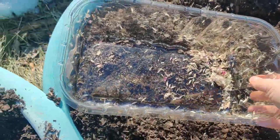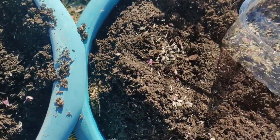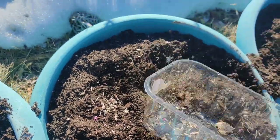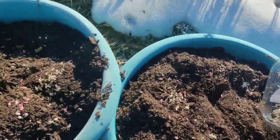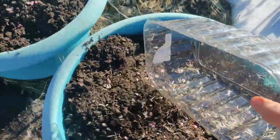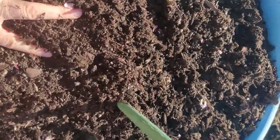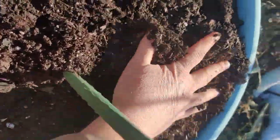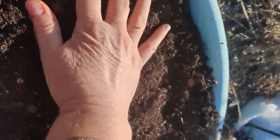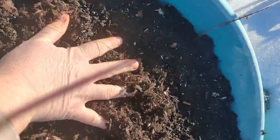I'm going to water these in. I think I'm going to go get some more seeds for that last pot. This is how I'm planting them — just kind of pushing them down and moving them around. Then I'm going to get some water, water these in, and then it's plastic time.